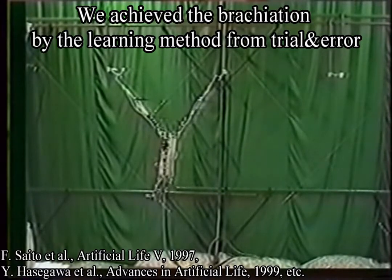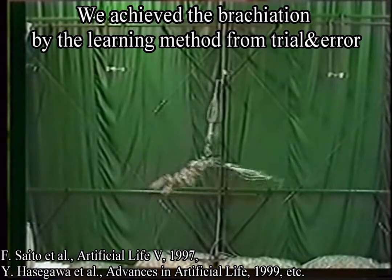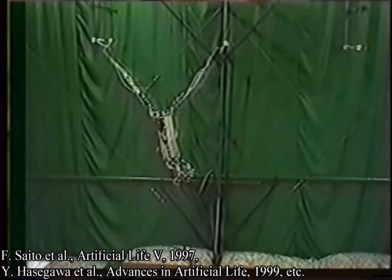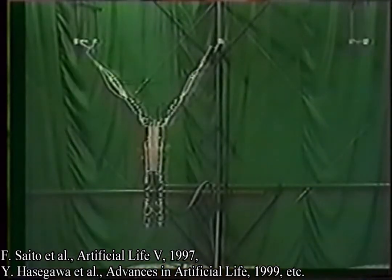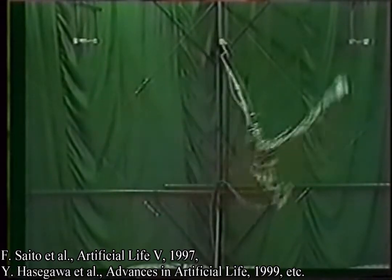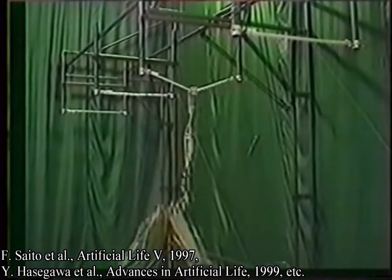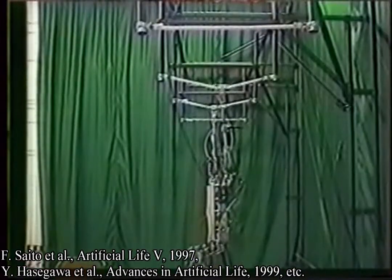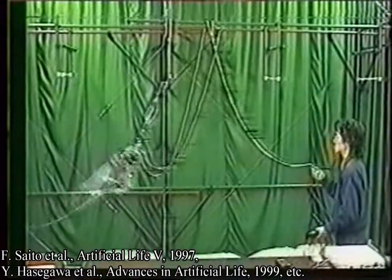In total, it has 12 degrees of freedom. In the first experiment, the robot is controlled by teaching and modifications through trials. These sequences are roughly given to perform a motion like a natural ape, and they are modified manually to improve the performance. After several hundred trials, a successful locomotion pattern has been obtained.